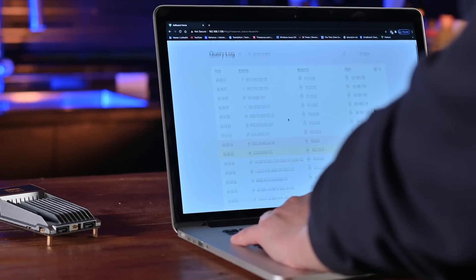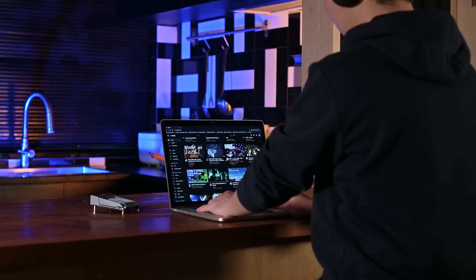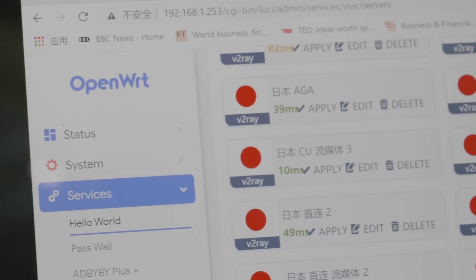Configure a secure VPN to protect your digital footprint. Tune your network with OpenWRT and PFSense.